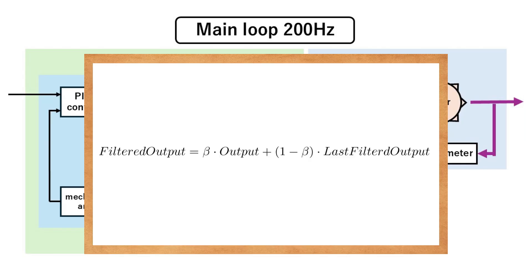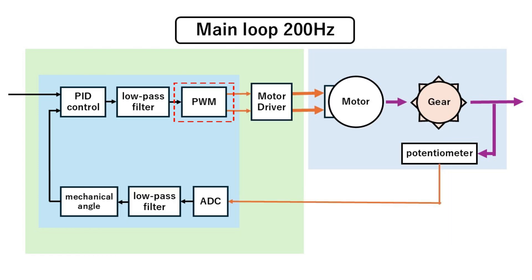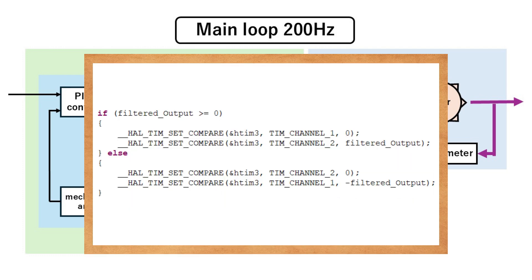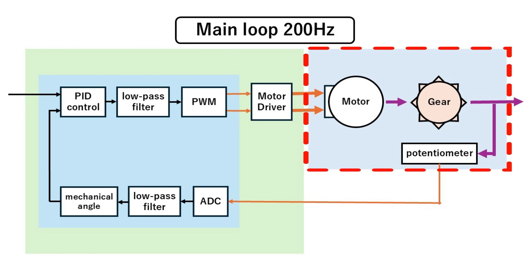Next, if necessary, we apply a low-pass filter to the output to reduce noise. We then limit the calculated output so that it doesn't exceed the maximum output. Since torque is proportional to current, this means we can limit the servo's maximum torque. Finally, if the motor output variable is enabled, we send a PWM signal with a duty cycle corresponding to the output to the motor driver IC. The motor driver amplifies the PWM signal, causing the motor to rotate the gears and reduce the error. Then the potentiometer reads the angle again, and the process repeats.